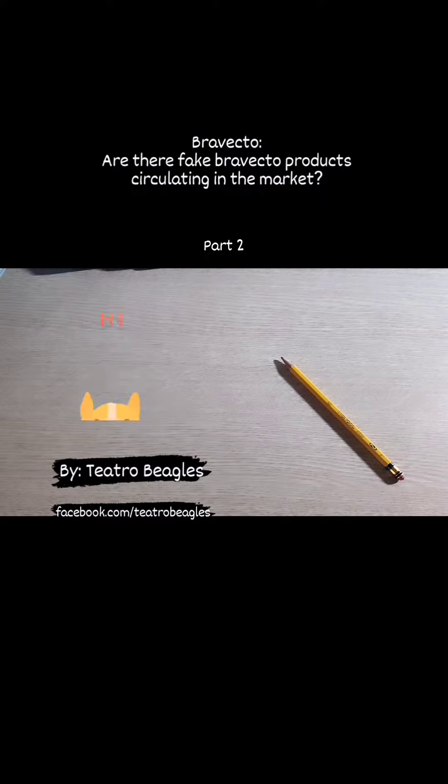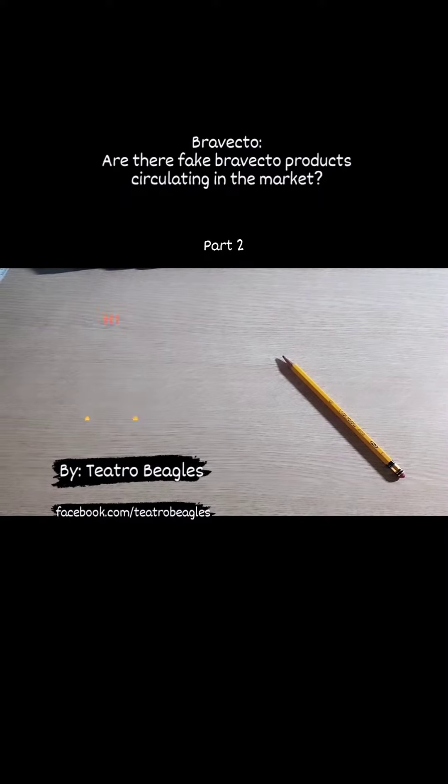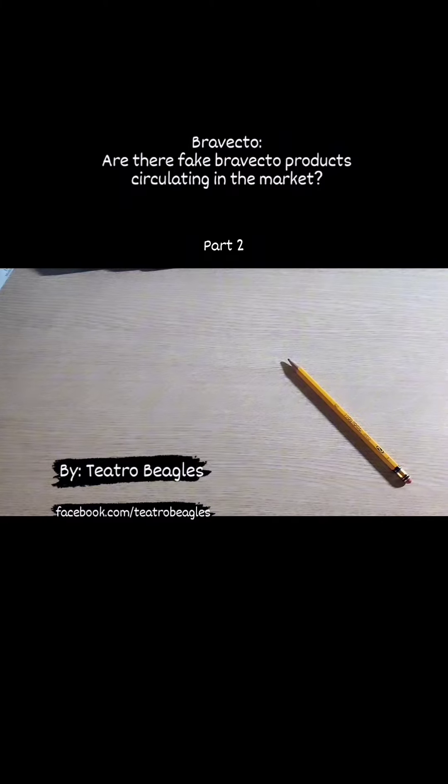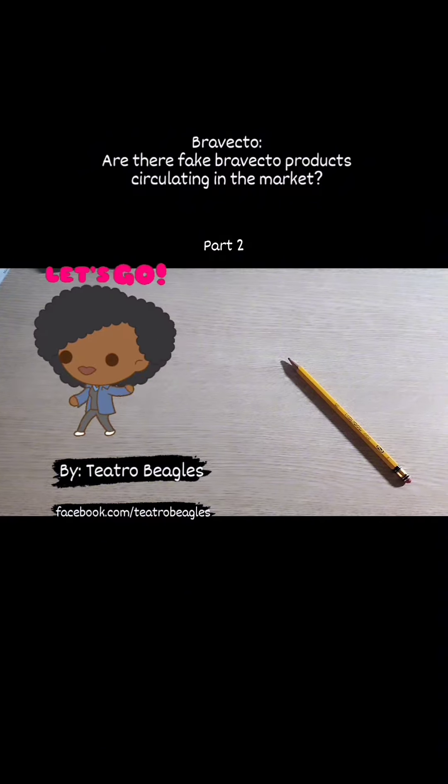Hello everyone! Welcome back to the second installment of our video series on Bravecto tablets. We really appreciate your patience as it took some time for us to upload this second part. Without further delay, let's dive right in as we open the packages containing the tablets and see what's inside.